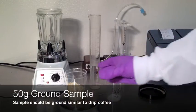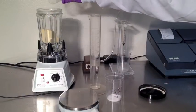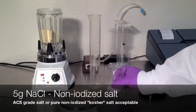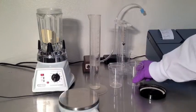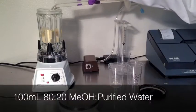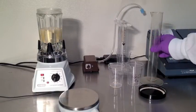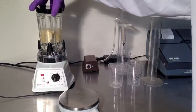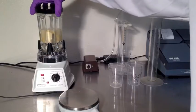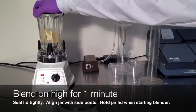Combine in the lab blender 50 grams of ground sample, 5 grams of non-iodized salt — kosher salt is acceptable for this — and 100 milliliters of 80-20 methanol. Tighten the lid carefully and align the jar with the posts on the blender motor base. Blend on high for 60 seconds.